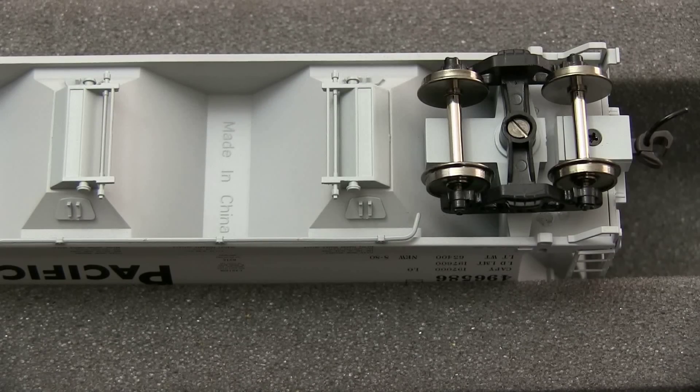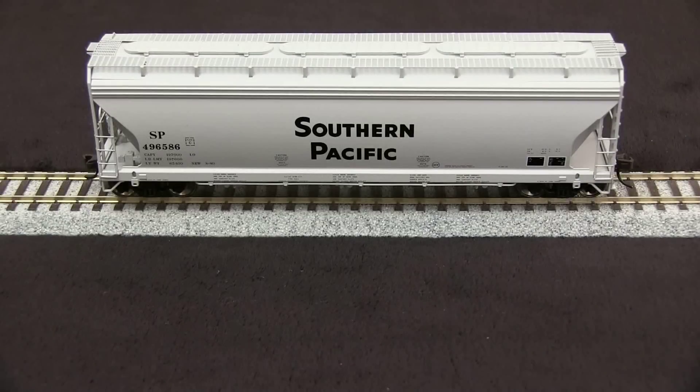The coupler height matches the KD coupler height gauge. The couplers appear to be some kind of plastic coupler — they're not KDs, but those can be changed if you so desire. This car weighed 5.8 ounces, which is actually about an ounce or so heavier than the NMRA recommended practice. But in my mind, that's probably a good thing. On my layouts, a slightly heavier car tends to stay on the rails better.